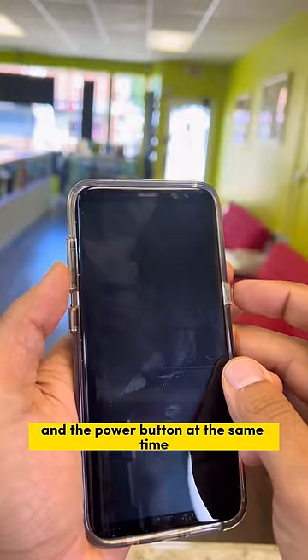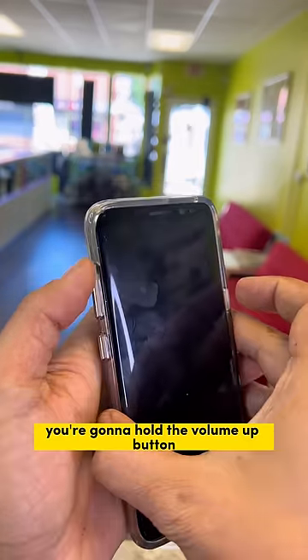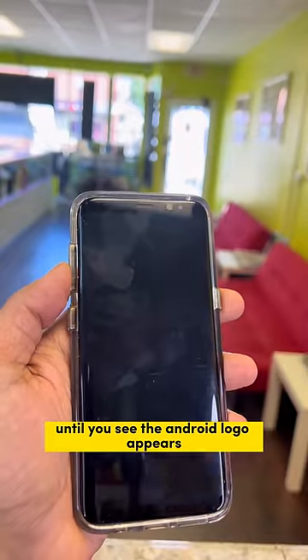We're gonna hold the volume down button and the power button at the same time until the screen goes black. And once it goes black, you're gonna hold the volume up button, the mixing button, and the power button at the same time until you see the Android logo appear.